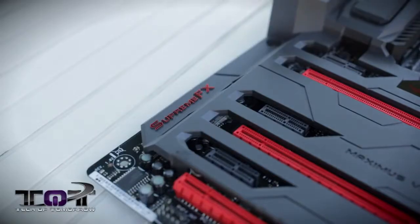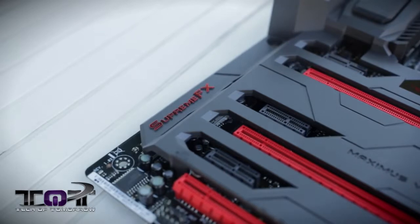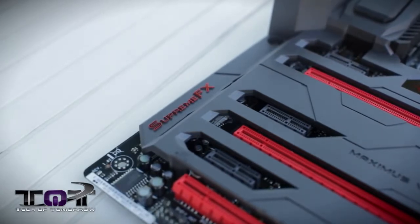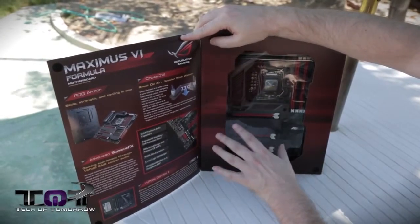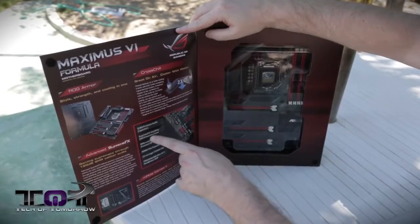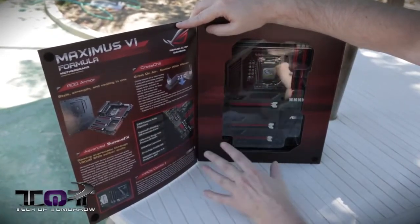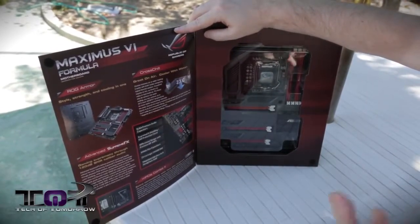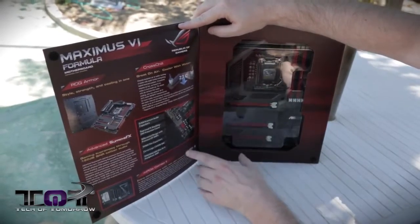As far as the audio, this thing has advanced Supreme FX, and one thing about it is it's segregated. Audio gets a lot of noise on motherboards because the sound is not segregated — you get electronic noise going through. With the way these guys have segregated it, you get none of that. They're actually using Supreme LNP premium audio capacitors, and the shielding helps. They also use extremely good headphone op amps, so if you want to listen to high-end headphones, you'll be able to do that.